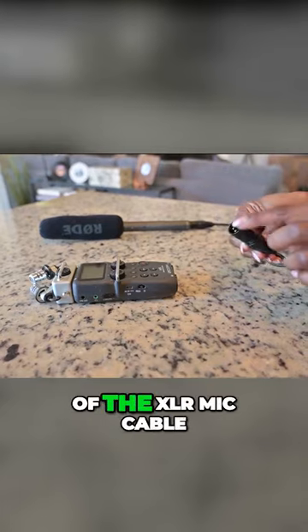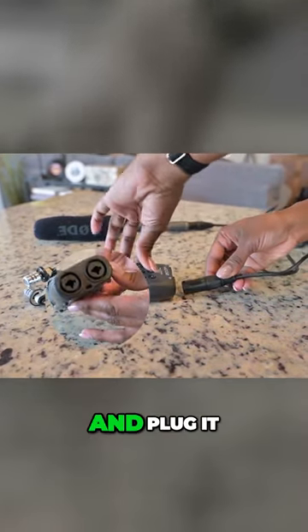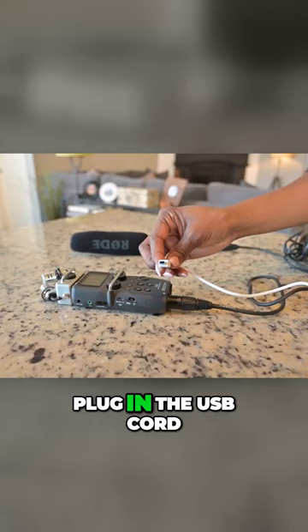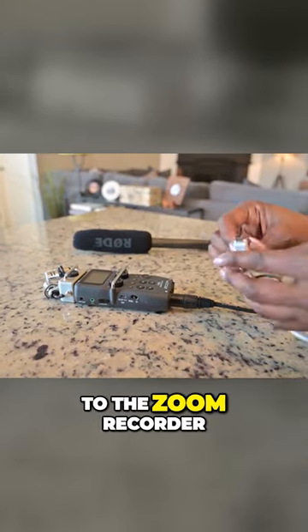First, take the male end of the XLR mic cable and plug it into the Zoom recorder. Next, plug in the USB cord to the Zoom recorder.